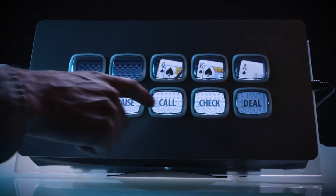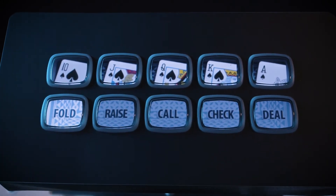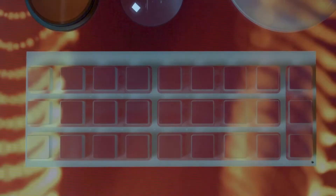Incom's fiber optic button arrays are fully customizable with nearly any geometry. The polymer material is low cost and lightweight. This allows for applications within industries such as automotive,